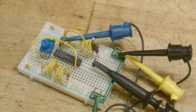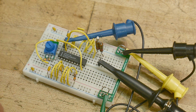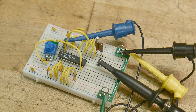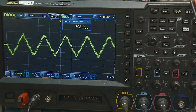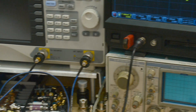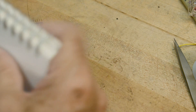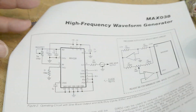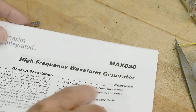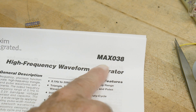One of the problems with breadboards is it's really easy to grab the wrong wire and count the wrong holes. Oh well — live and learn. Don't be afraid to fail; fail soon, fail often — you'll learn. The MAX038 was a cool chip. Rest in peace. It's a wonderful chip if you can find one.